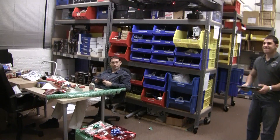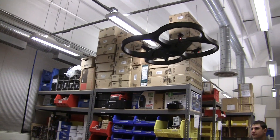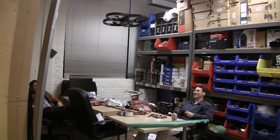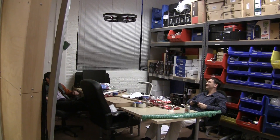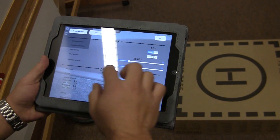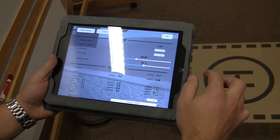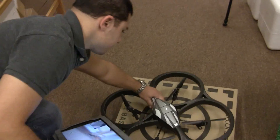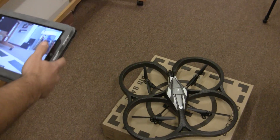Another control method we could use would be to put the iPad into accelerometer mode, which allows you to control the device by tilting the iPad back and forth. It's much harder to control it this way, but we'll show you quickly how that works.